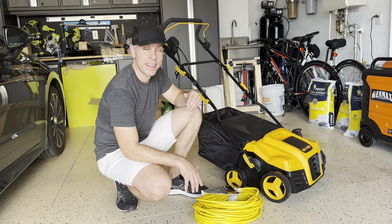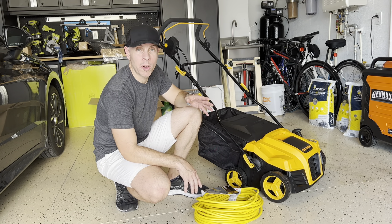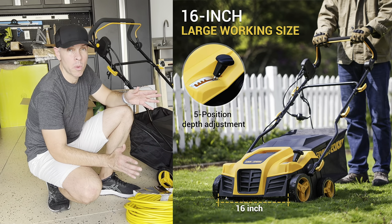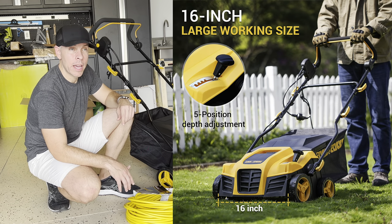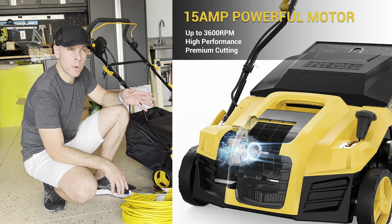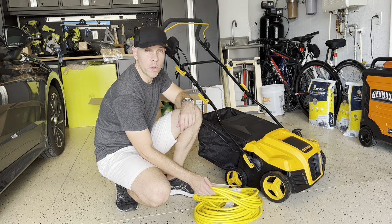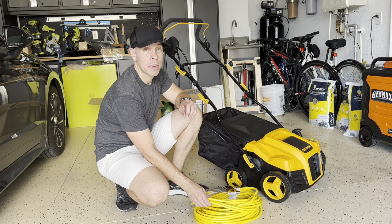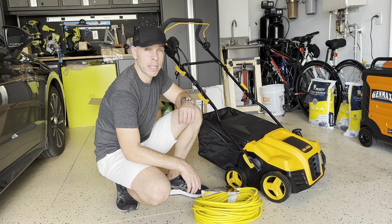There's another brand that's more popular — the Sun Joe — but I went with this one because the Sun Joe is only 15 inches wide and this one is 16 inches wide, covering a bit more area. The Sun Joe is 13 amps and this one is 15 amps, so it has more power. Speaking of that, don't forget to get a 100-foot extension cord rated for 15 amps, because you'll specifically need that type.